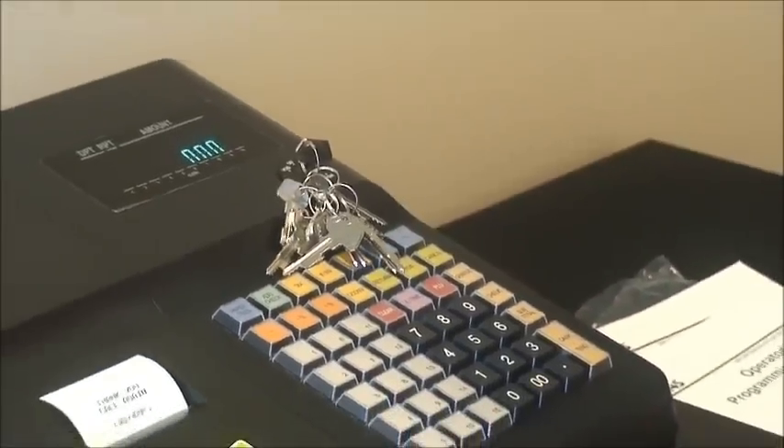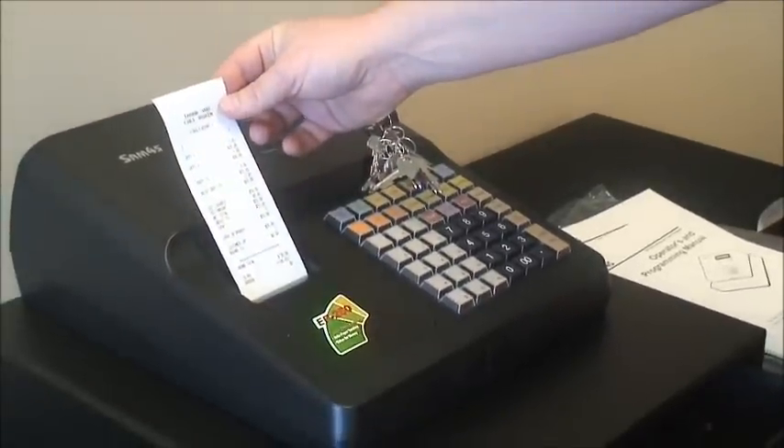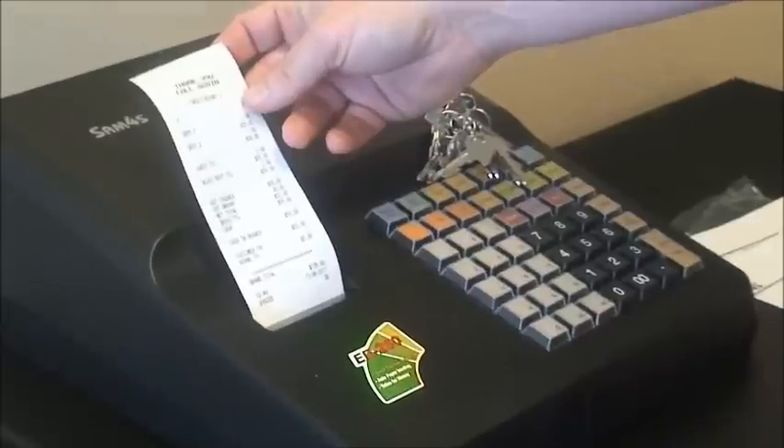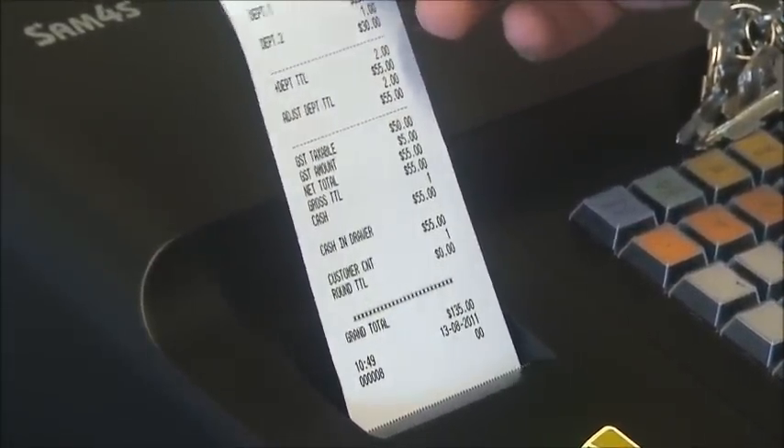We simply then press the cash key. The drawer will open for you to count your money, and out of the receipt printer will come all your daily sales totals, department totals, GST totals, and your cash in drawer totals, allowing you to balance your till.